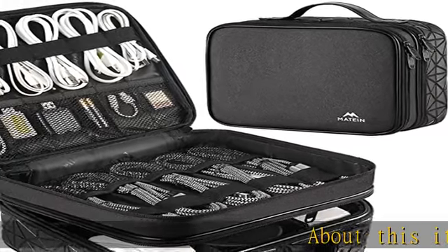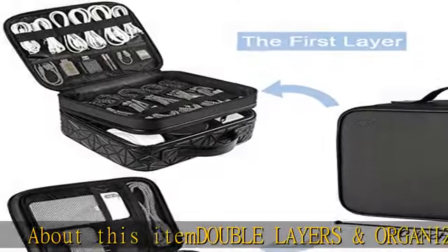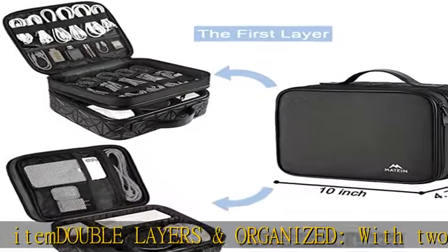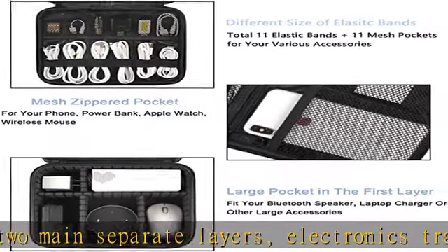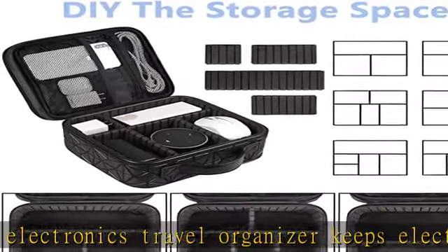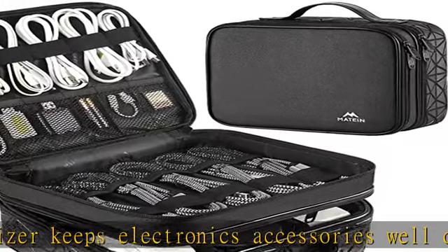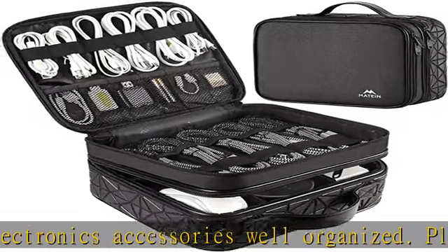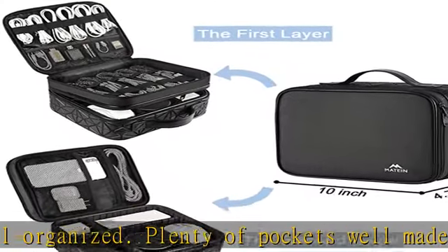Double layers and organized with two main separate layers, this electronics travel organizer keeps electronics accessories well organized. Plenty of pockets, well made for flash drive, SD card, phone, different size elastic bands for USB cable and cord. Power bank, earbuds — keep all your gear easily found.